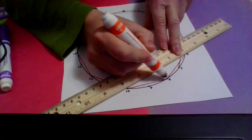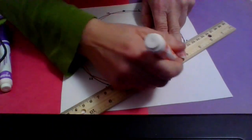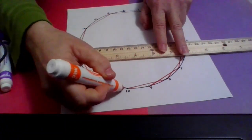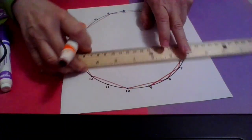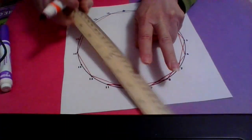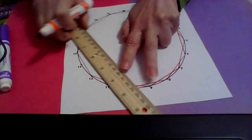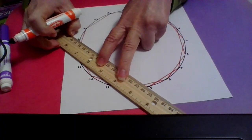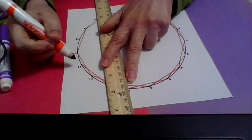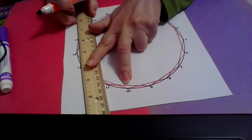From seven, two jumps lands me at nine — so seven to nine. Then from nine, two jumps: nine to ten, ten to eleven — that's two jumps. Eleven, then two jumps to twelve, then to thirteen — that's two jumps. Thirteen, then two jumps to fifteen. We're almost done with this one.